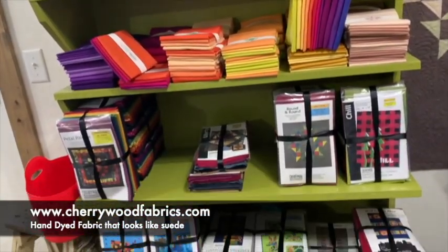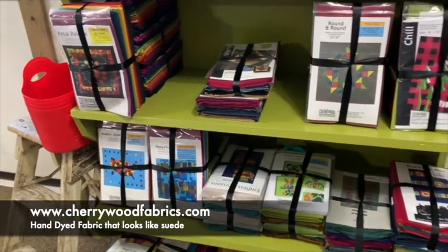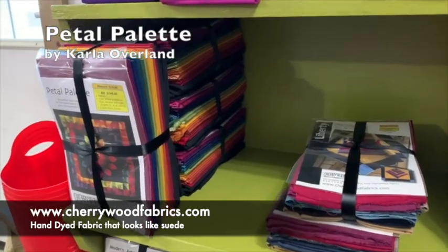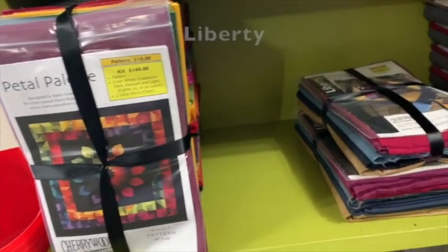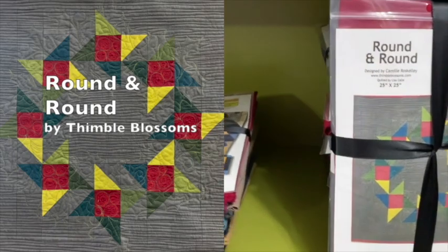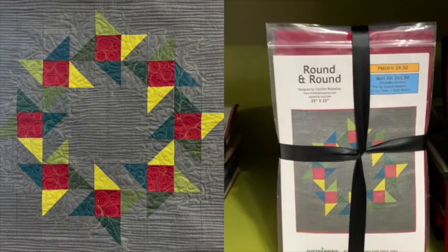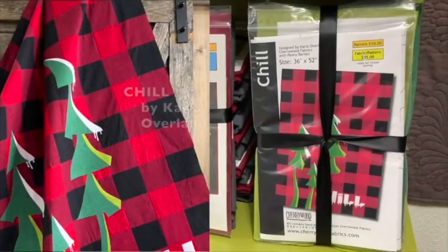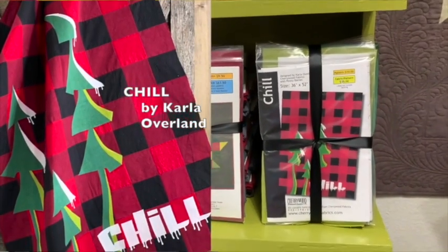Below you'll see lots of kits that are already made up and ready to pick up and take home. This is one of my newer patterns — Petal Palette. Here's the Round and Round Christmas wreath that we showed on our Christmas show — a great little gift in time for Christmas. And of course Chill is the newest pattern, in our buffalo check plaid background.